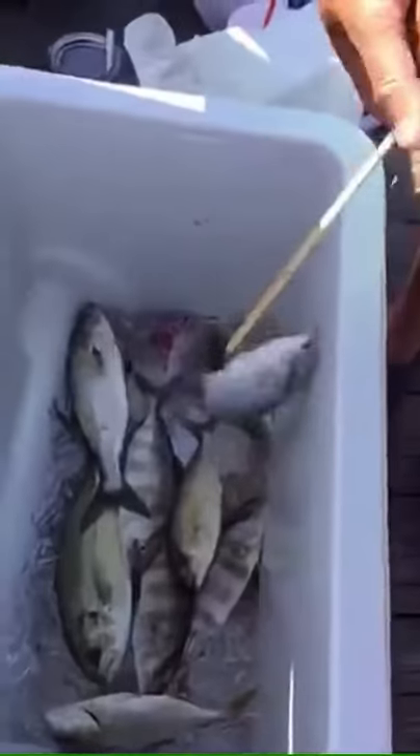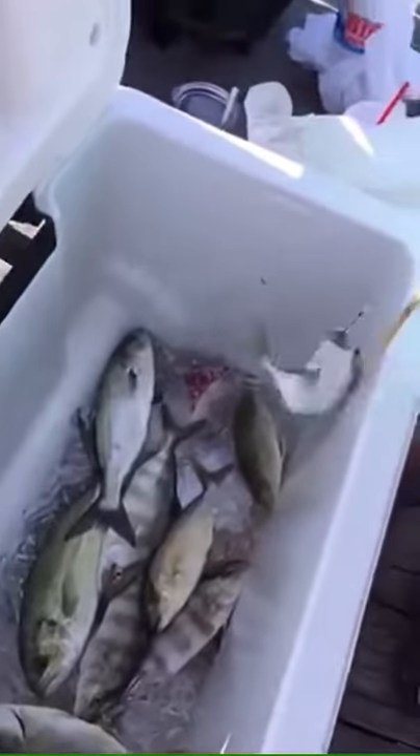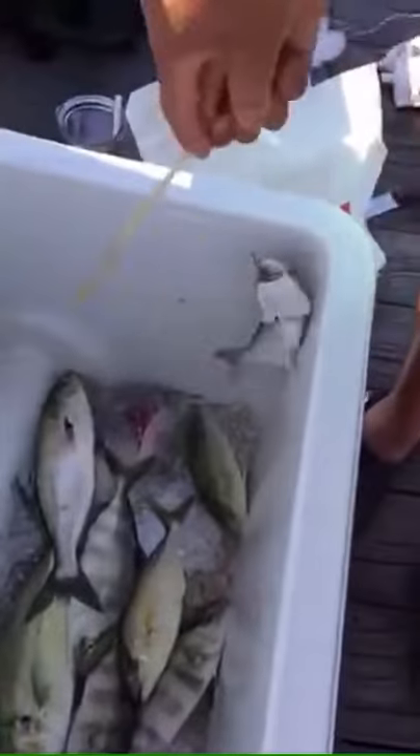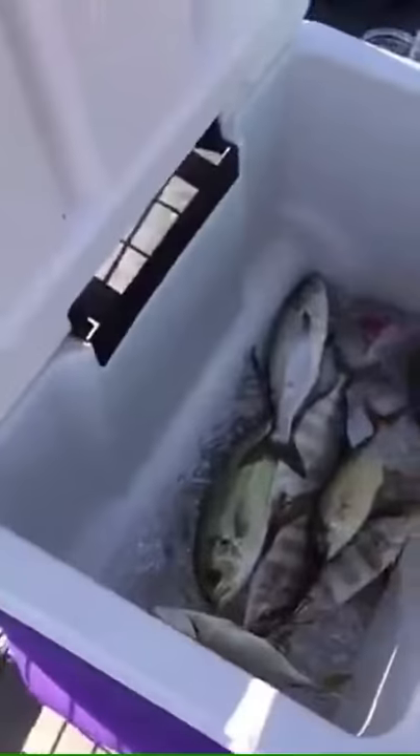This is Daddy and Eli, and today we are going to be showing you how to untangle a fish out of a hook using a chopstick.